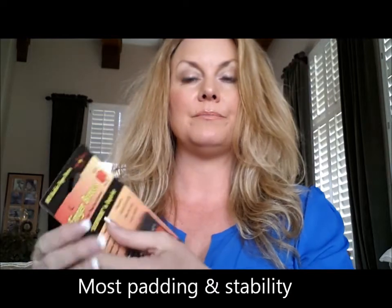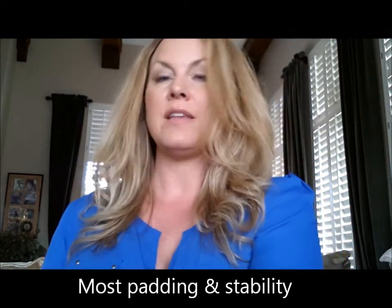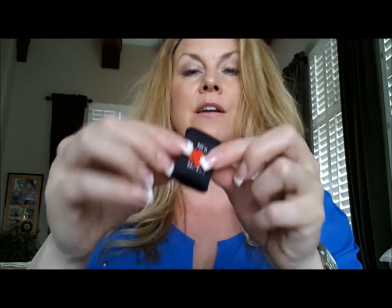The Neo Knuckles are the thickest. They provide the most padding, and they are not as stretchy as the Finger Friends or the Finger Grippers. They provide more padding and joint stability to the finger.